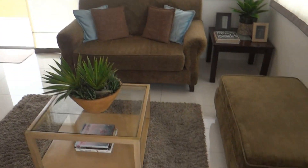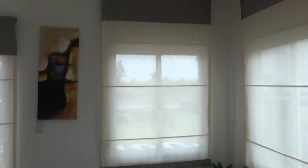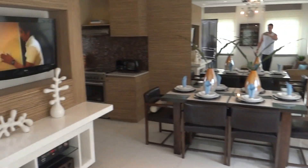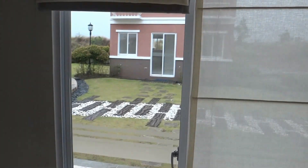As you walk in, you can see the living room area — pretty spacious. Then the dining room area with a TV, and there's a sliding glass door to the outside.